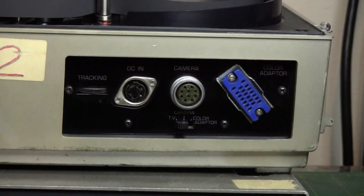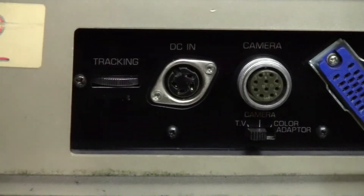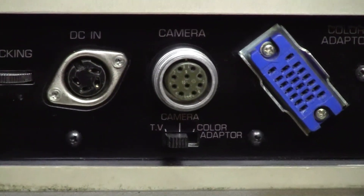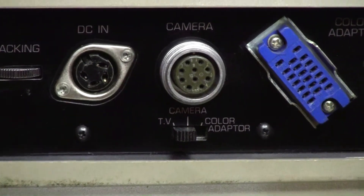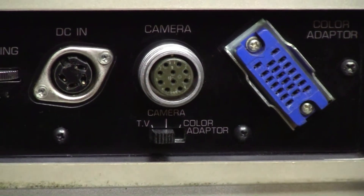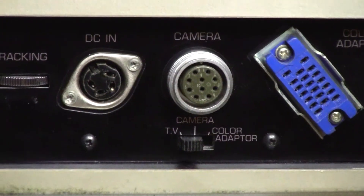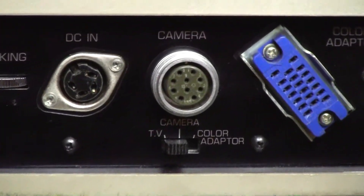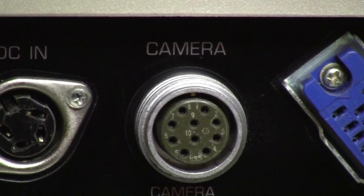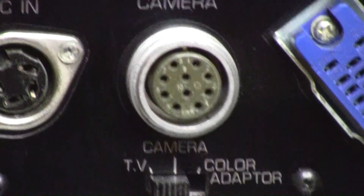The first thing you'll note is that somewhere on the side of the machine is a connector bay. There is a power connector for DC, there's the 10-pin camera connector, and in this case there is an additional connector which supports an external color adapter — we will ignore that.